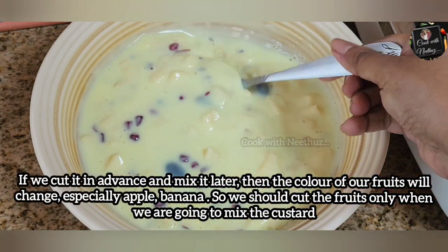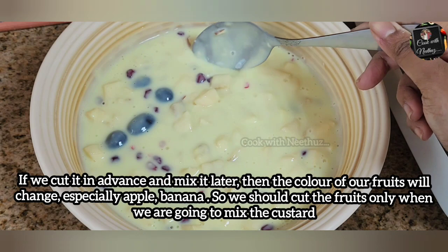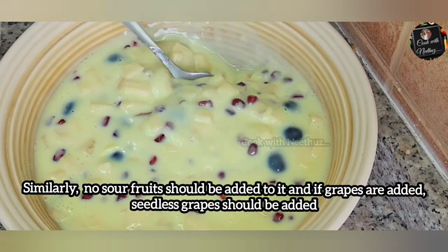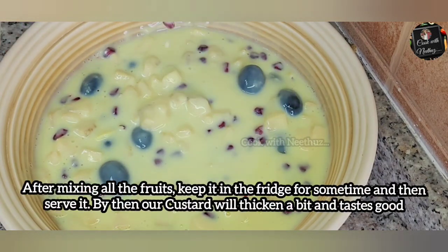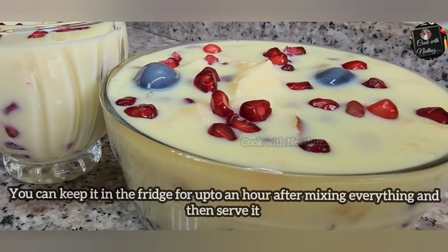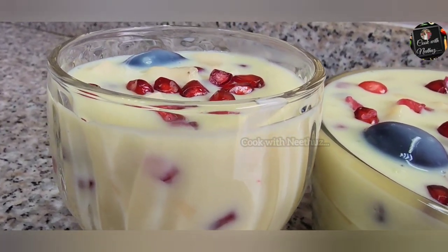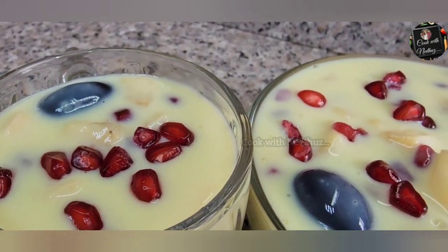We have to mix in a few minutes. If you want to mix the fruits, you can mix the fruits as well. If you want to serve the fruits, it will be fresh and seedless. I like to use the fridge for a few minutes. So, I will make it for a few minutes. If you want to eat it, you can also eat it. You can also serve fruit custard.